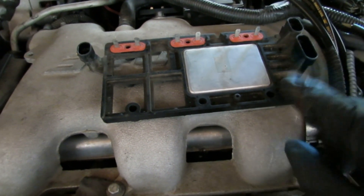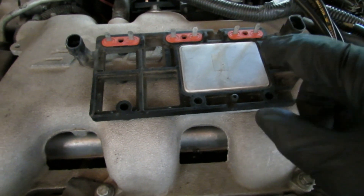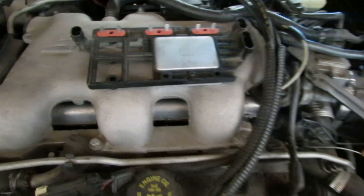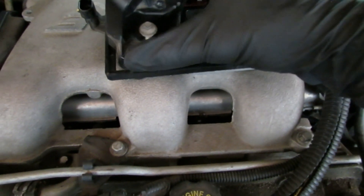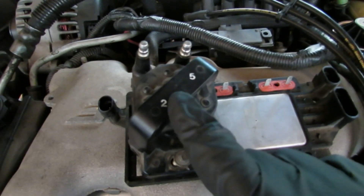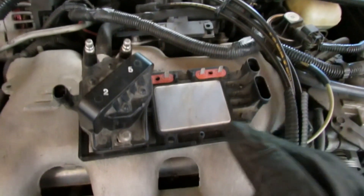Right here is the ignition control module. I have a brand new one on the car — this is the old one. Right here is the ignition coil. I just took one of them off because I had to test it. I'll show you the other two and the ignition control in a second.